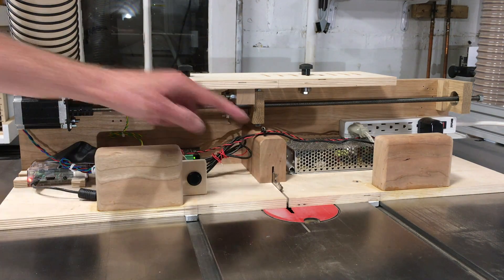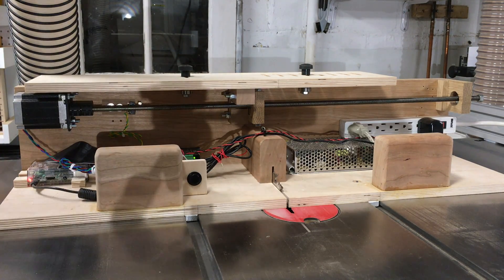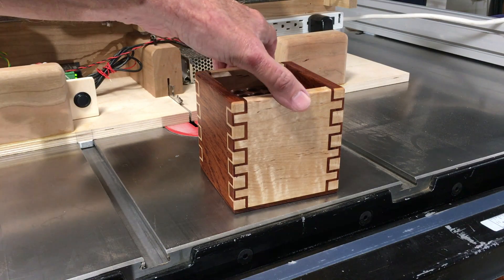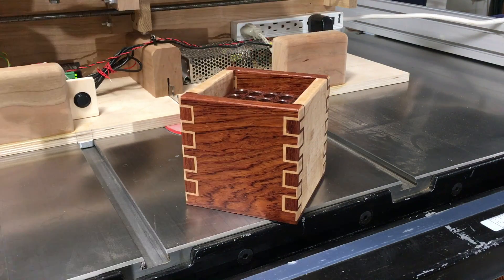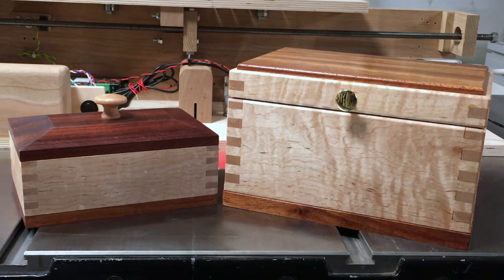This is my single blade programmable screw advance box joint jig, and this is an example of the kind of joinery you can do on this jig. You can also make simple box joints like the wide ones on a shop drawer or the narrow ones on decorative boxes. All of these joints are made with the same single blade and with no separate calibration or setup needed for the different joint sizes.